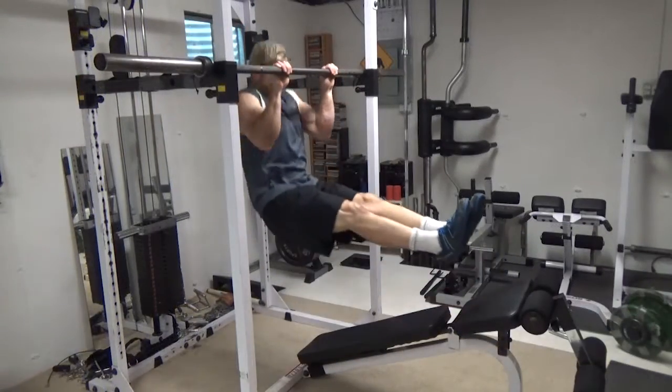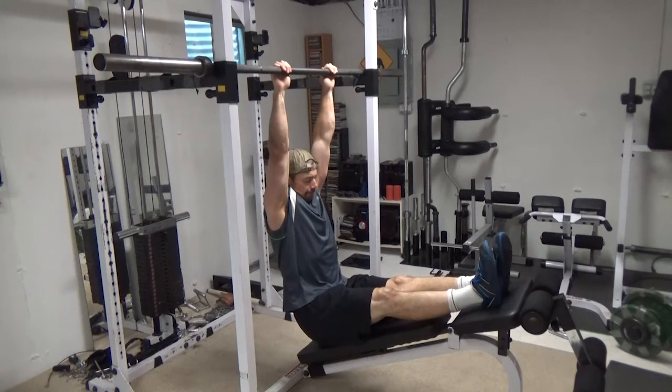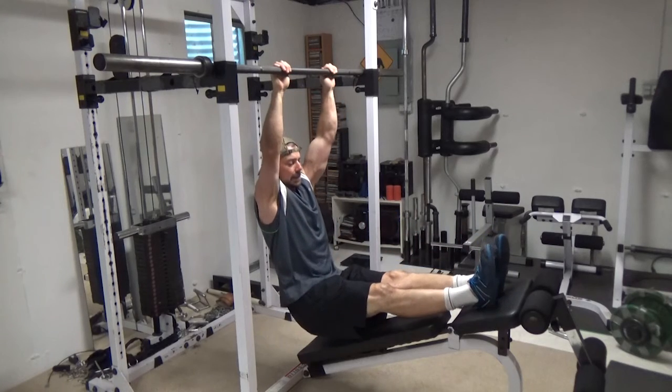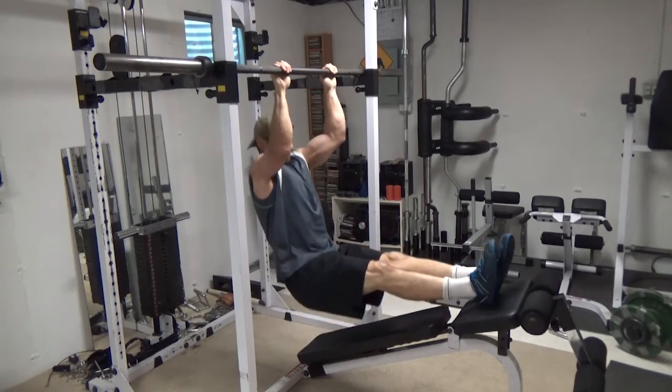Key with this one: lift your legs at the same time as you're doing the pull-up, so you're pulling your body off. Now this is the decline bench version of it — basically the same, just allows you to start at a bit more of an angle.